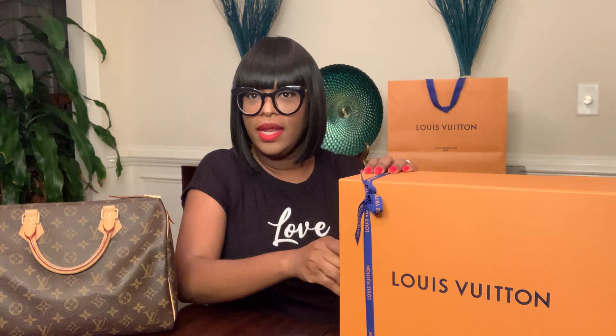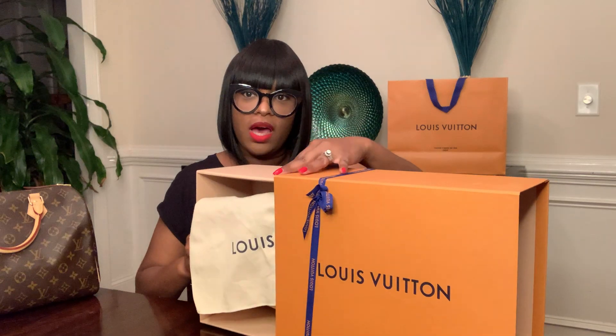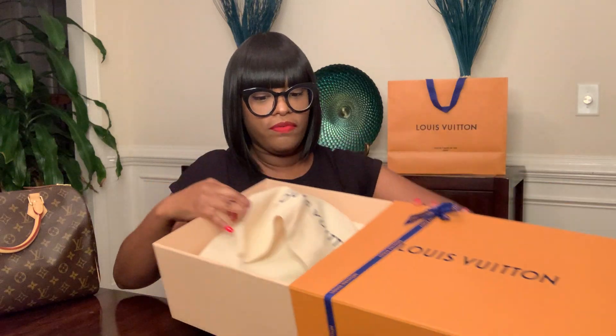I'm going to compare my Speedy 30 to my Speedy Bandolier — it's a Speedy 25 Bandolier. It's not a true unboxing, but I did just put it back in the box so I can show you how it looks when it comes new. I'll go ahead and set this aside and open up this Speedy 25. I actually purchased my Speedy 25 from the Louis Vuitton store.